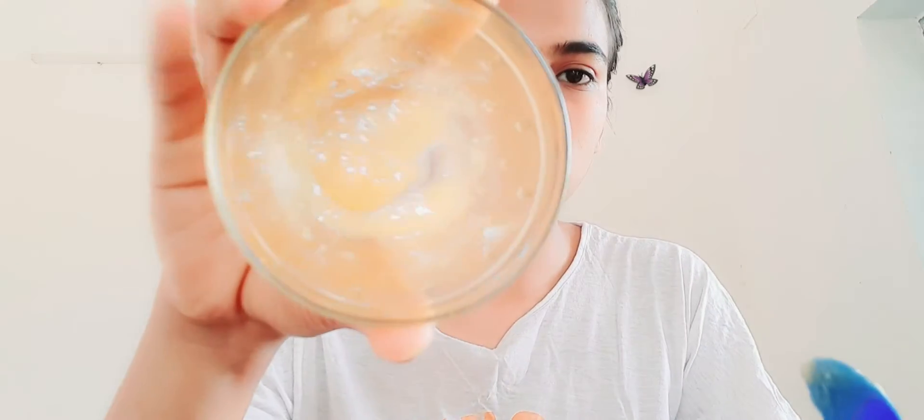You can see my scrub is ready. Now apply it — start slowly and carefully, do it slowly and gently.